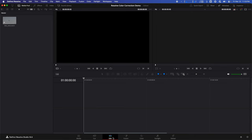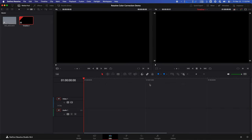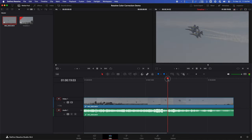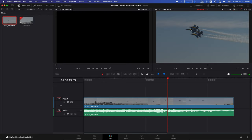Here we are in DaVinci Resolve. I'm in the edit page, and on the left you're going to see the media pool where I have a clip of the Blue Angels doing their Diamond 360 maneuver. The footage is ProRes log, so it is gray and ugly, and we're going to change that. We're going to right-click in the media pool, go to timelines, create new timeline, hit create, and drag that clip into the timeline. Then we're going to go to the cog wheel in the bottom right and bring up the project settings. We're going to select color management on the left, go to color science, and change that to DaVinci YRGB color managed. Automatic color management should be checked, SDR should be color processing mode, and output color space should be SDR Rec. 709. Just watch what happens to the footage when I hit save — it looks so much better.